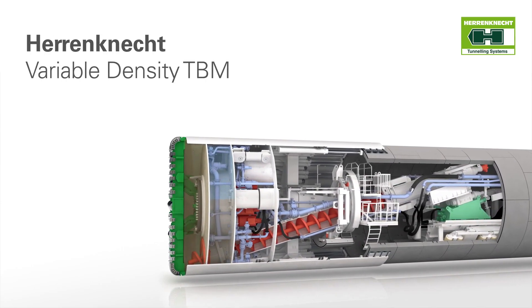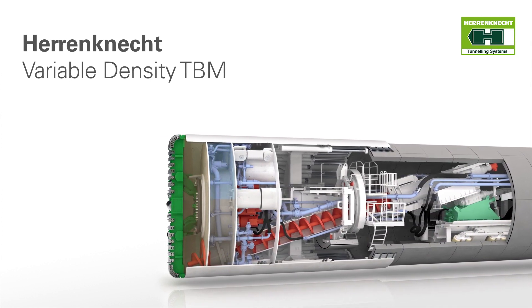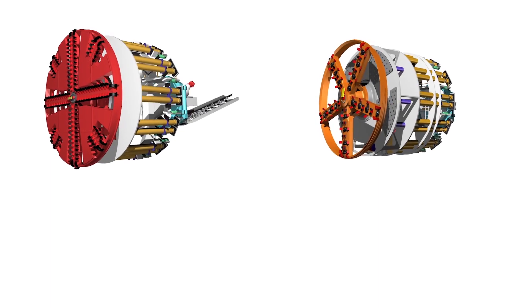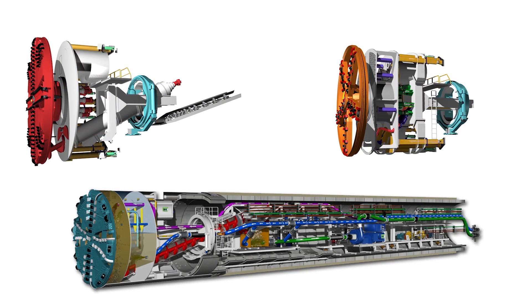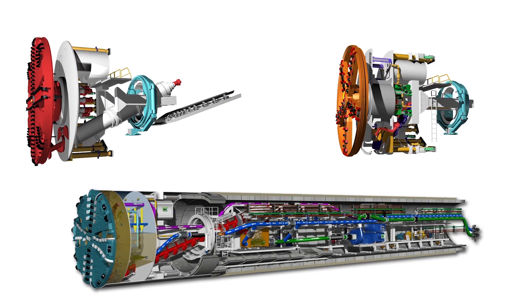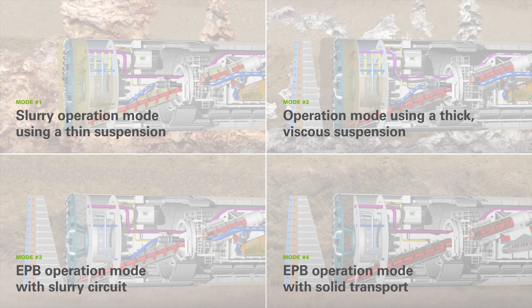The newly developed variable density TBM is a combination of two well-known and proven tunneling technologies: EPB shields and mix shields. This new system makes it possible to switch between four different tunneling modes directly in the tunnel and without major mechanical modifications. In all four modes, the excavated material is transported from the excavation chamber to the rear of the shield by a screw conveyor.